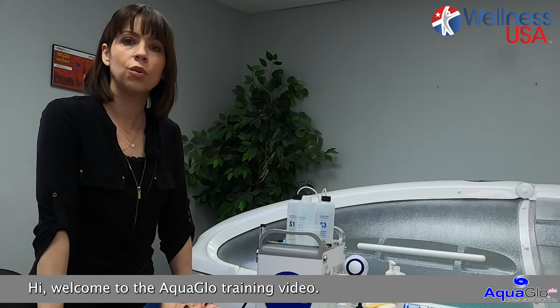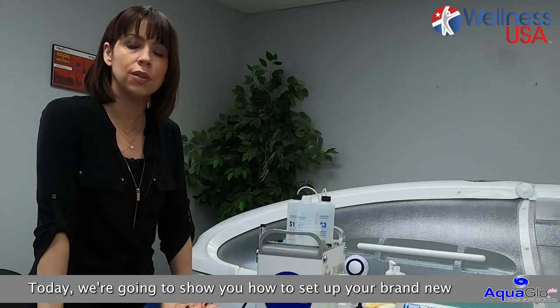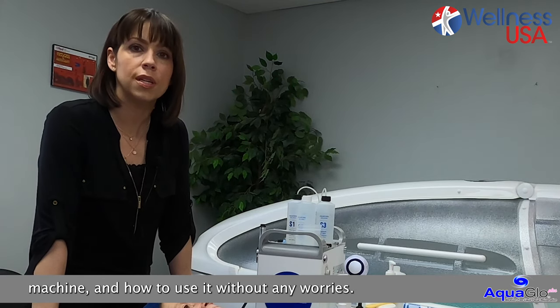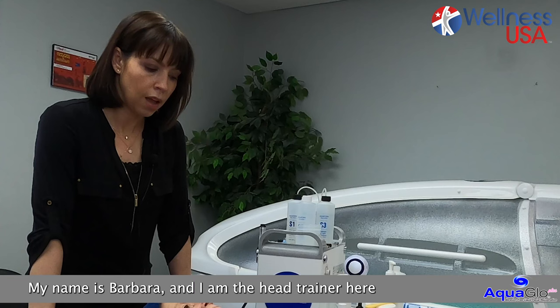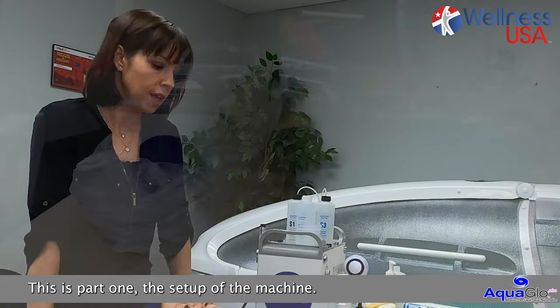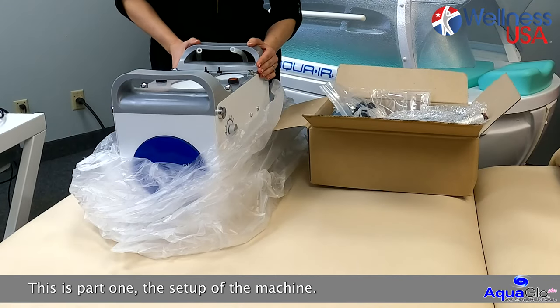Hi, welcome to AquaGlow training video. Today we're going to show you how to set up your brand new machine and how to use it without any worries. My name is Barbara and I am the head trainer here at CyberEdit Wellness USA. This is part one, the setup of the machine.